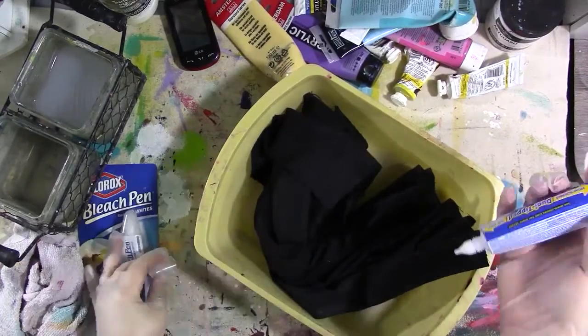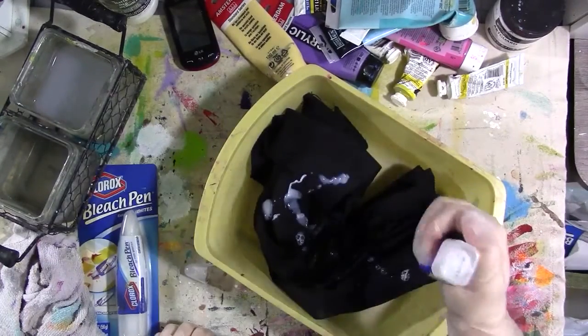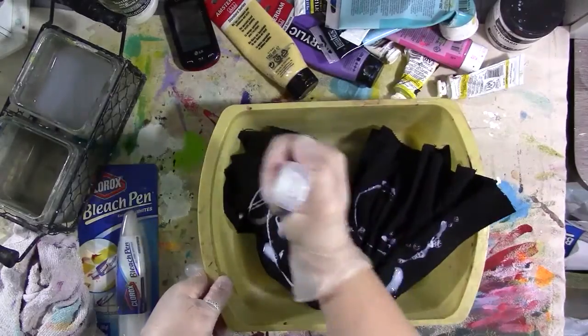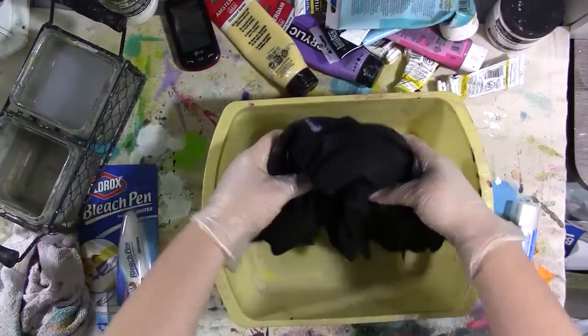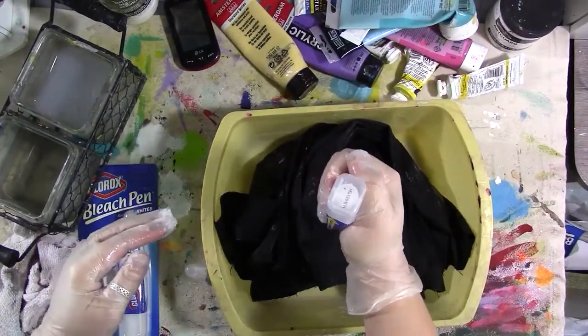These are bleach gel pens, which I love. When I'm working with bleach in art on fabric, they are my preference. It does make me wheeze, so I was medicated and in a well-ventilated area because, hello, asthma.